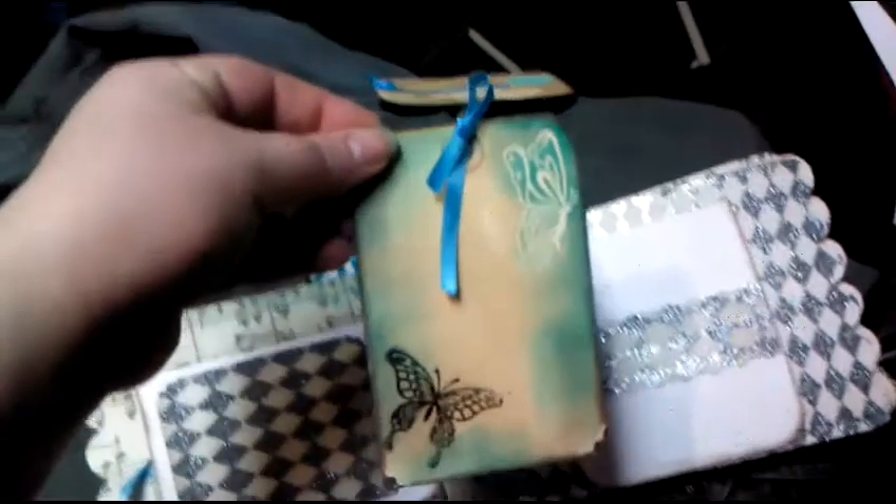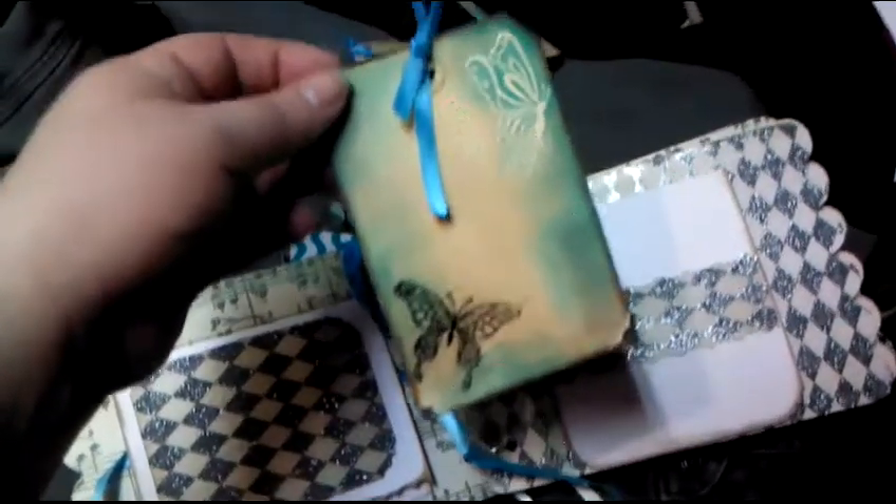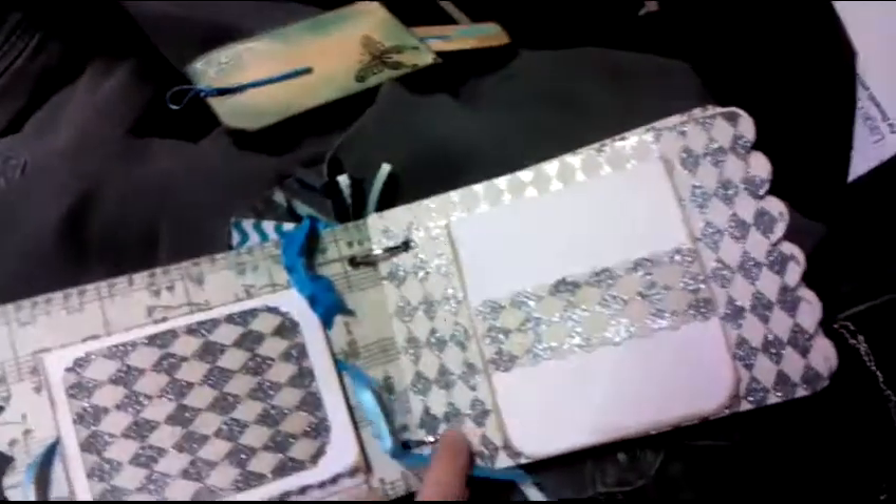I embossed the hummingbird and the flower — these stamps are Inkadinkadoo. There's the back of the tag. These are also Inkadinkadoo stamps as well. I stamped and embossed them. And all of the distressing in this book was done with distressing.